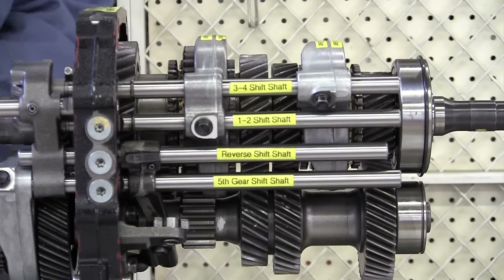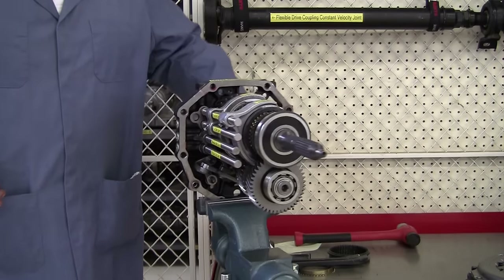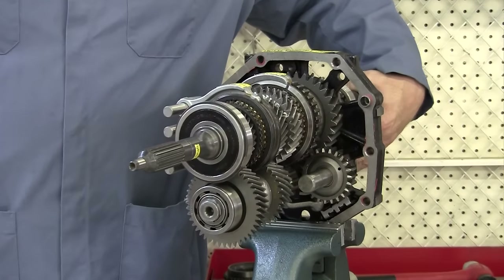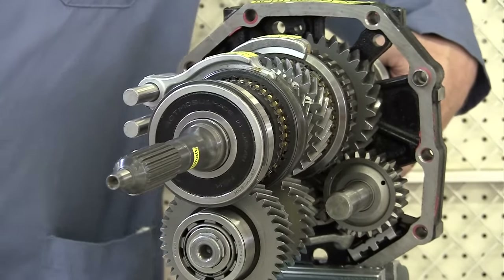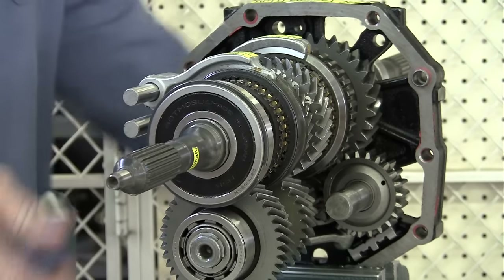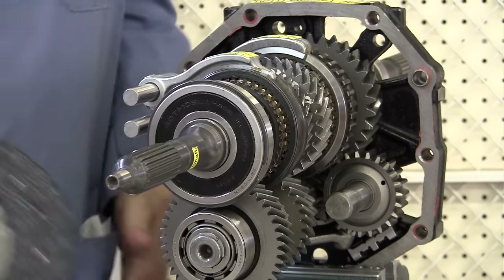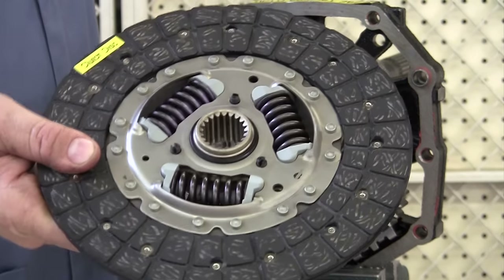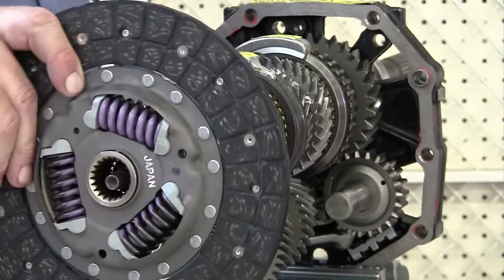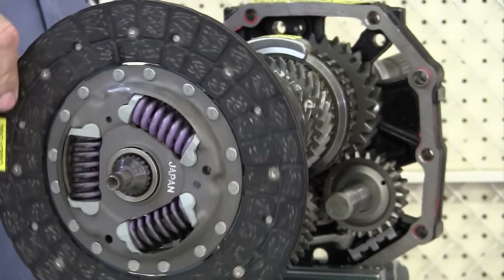I'm going to rotate this transmission around and zoom back out. Let's just look at the front here for a moment. You can see the input shaft right here — we have some splines and a little machined area. Those splines are where our clutch disc is going to come in. It has splines of its own and damper springs, so it's going to slide onto those splines, and when the clutch is applied, it will turn the input shaft of the transmission.